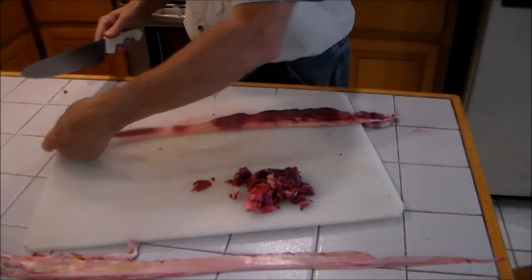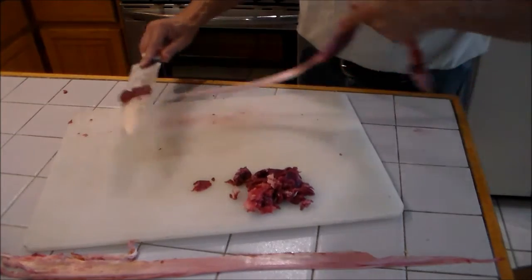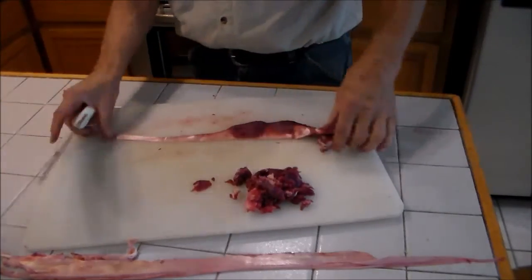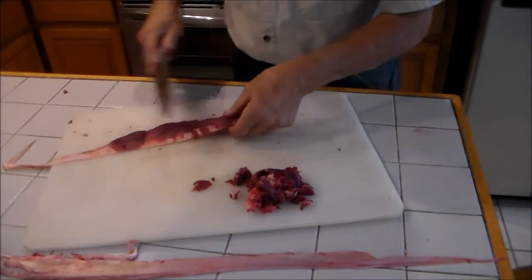What I'm doing here is I'm going to hold the sinew down with the knife edge in a cutting position, and then just pull and drag the sinew between the board and the knife. It works very easy removing all the flesh.